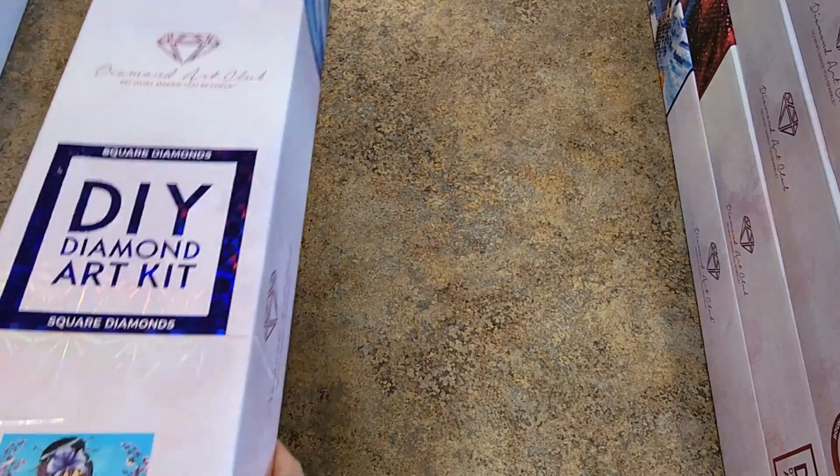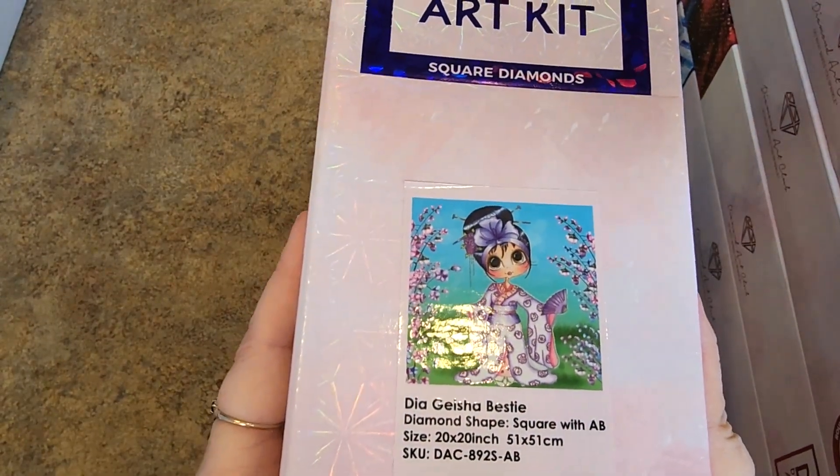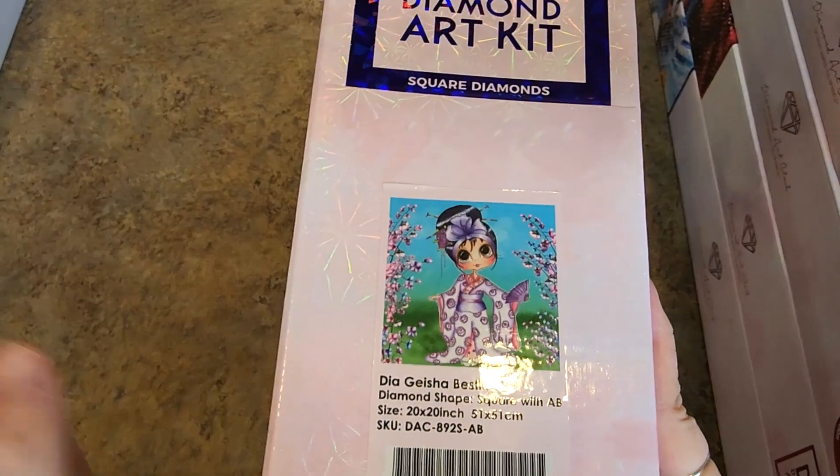Here's another one of my besties — Dia Geisha Bestie. Square drills, 51 by 51. This one is square — the painting is square. Love it. The colors in that — gorgeous. Teals, pinks, and purples. That is my world.